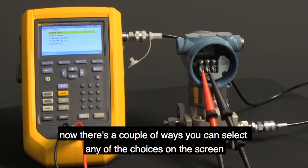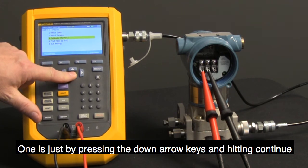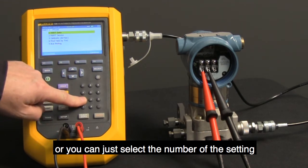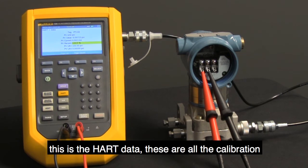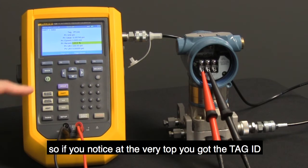There are a couple of ways you can select any of the choices on the screen. One is by pressing the down arrow keys and hitting continue. Or, you can just select the number of the setting — for example, press 1 and it takes you right into it. This is the HART data screen — these are all the calibration-specific commands that HART is able to see here.